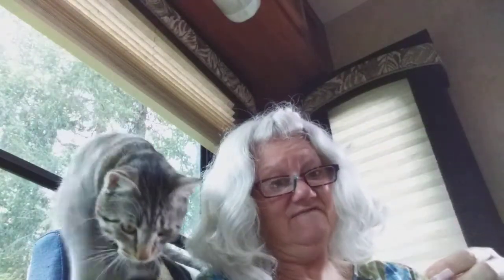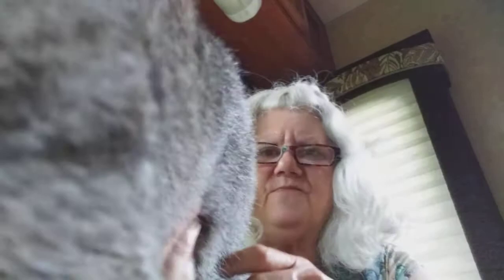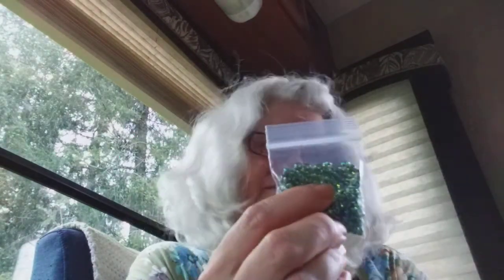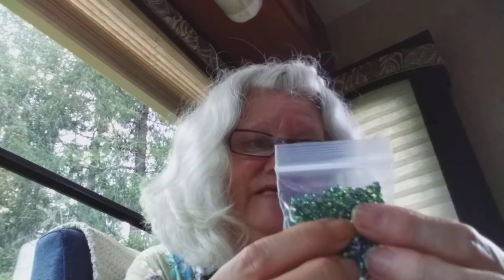Gorgeousness! My green lovers are going to love these beads. My blue lovers — like me — are going to love these beads. And my purple lovers — like me — also are going to love these beads.